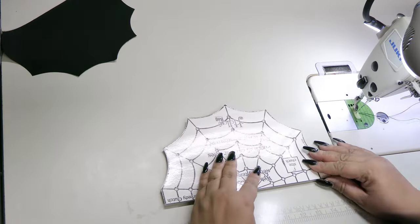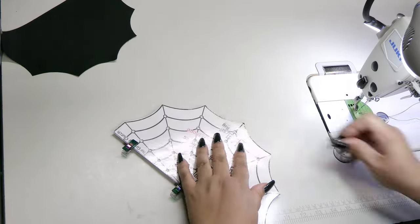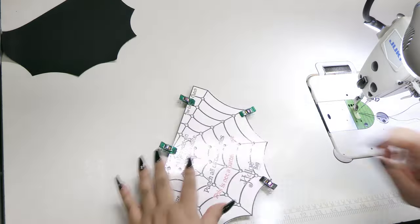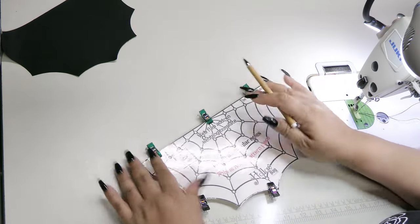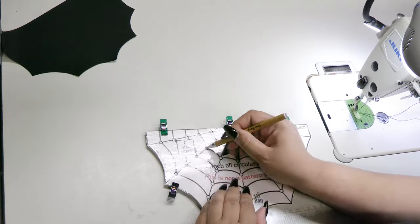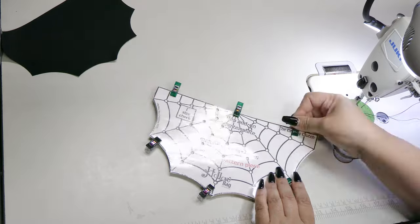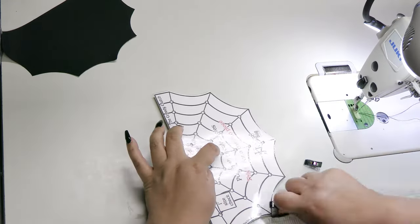Now grab your guide and you're going to want to line up the two flat edges and clip them together. Using some kind of removable marking tool, make a dot in the center of each hole. Remove your clips and make sure you didn't miss any of the holes.